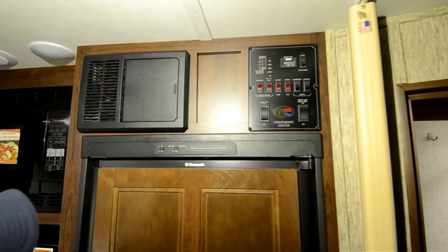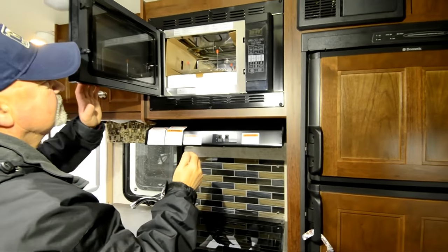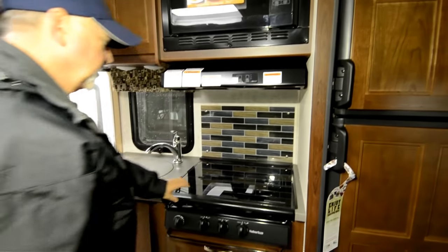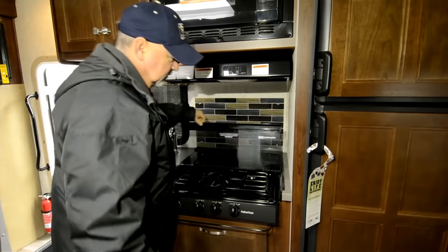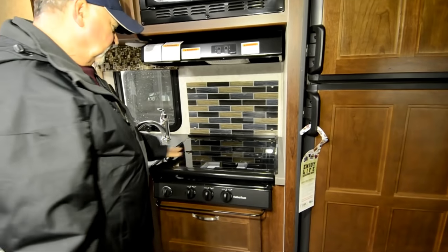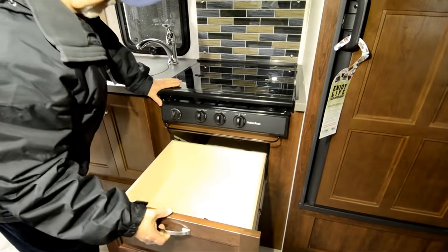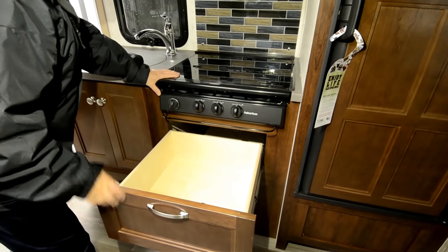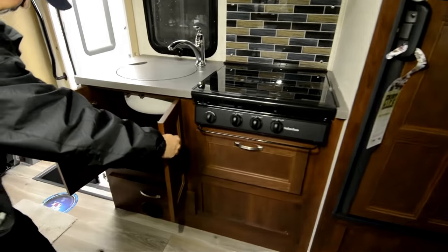Then you have lighting there as well. It comes with a convection microwave and a nice three-burner stove top. I like what they've designed here too — a nice flat surface you can use for work space. And then you have more storage underneath, a great place for pots and pans, with nice metal glide storage.